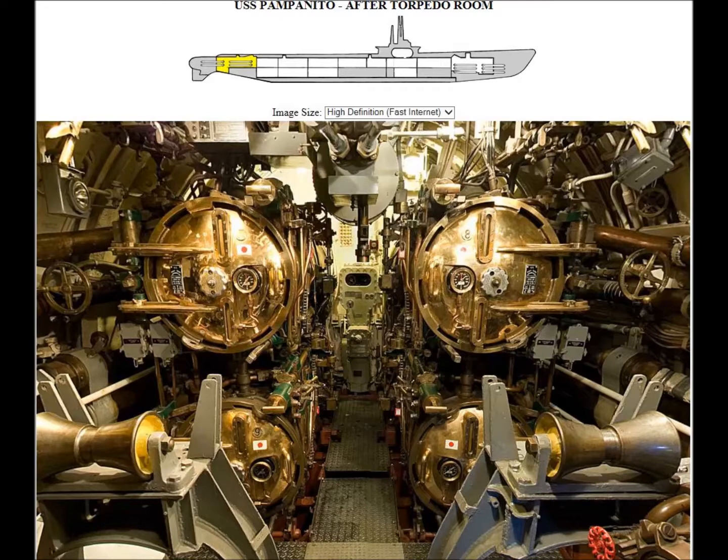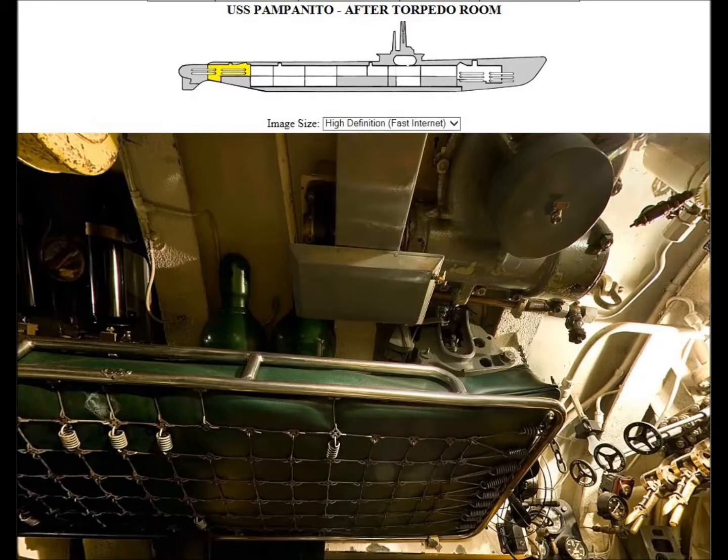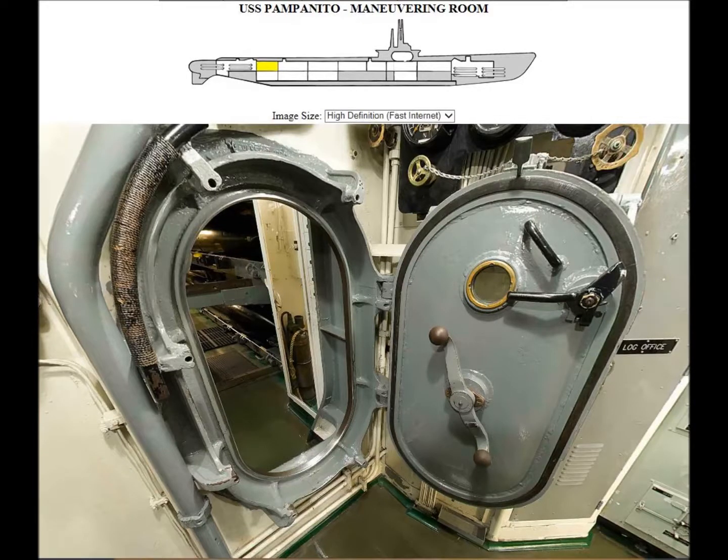These are the torpedo tubes right behind me. You can see the little rollers in there where they'd roll in the extra torpedoes and load the tubes. That's where I slept. If you see that square box with the little petcock on it up there, that was a splash box to catch drips coming down. I'd make sure to empty it every couple days.